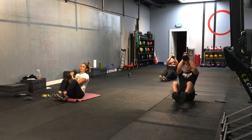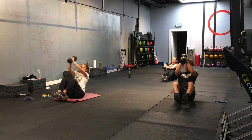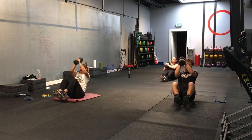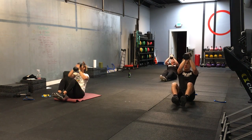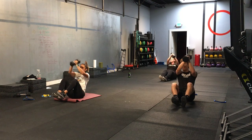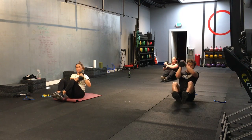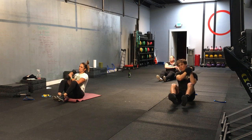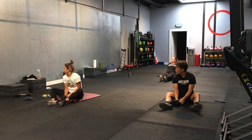We're doing this one for 30 seconds. Alternating sides. 30 seconds. Good job. Nice. Let's go. Another 5 seconds. And 3, 2, 1. Time. All right. Dumbbells down.